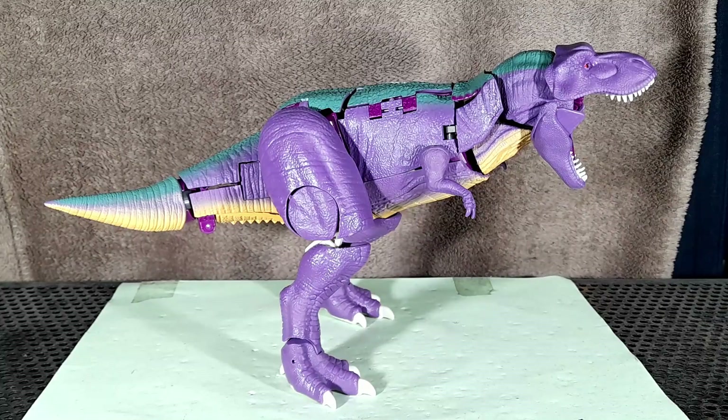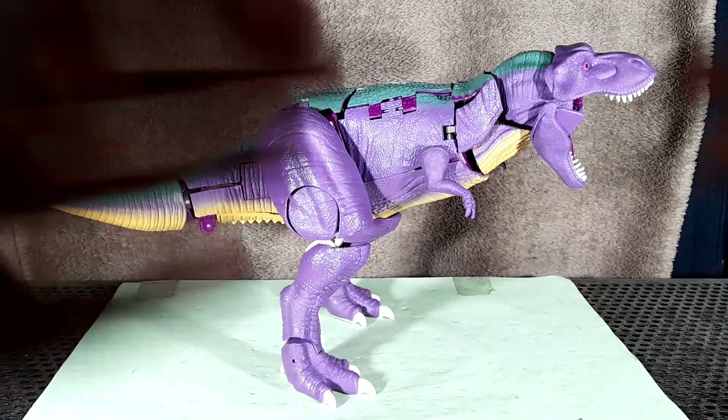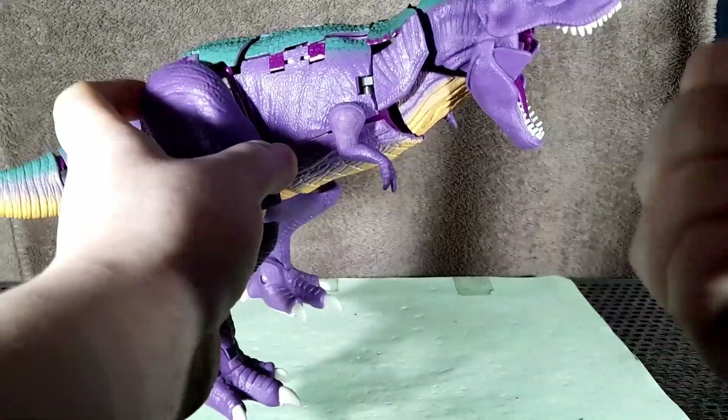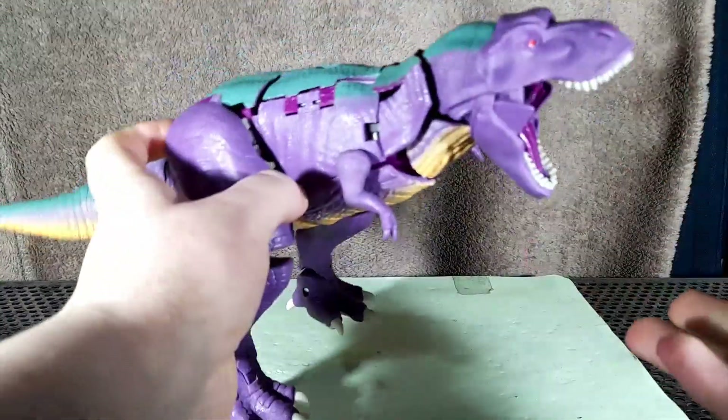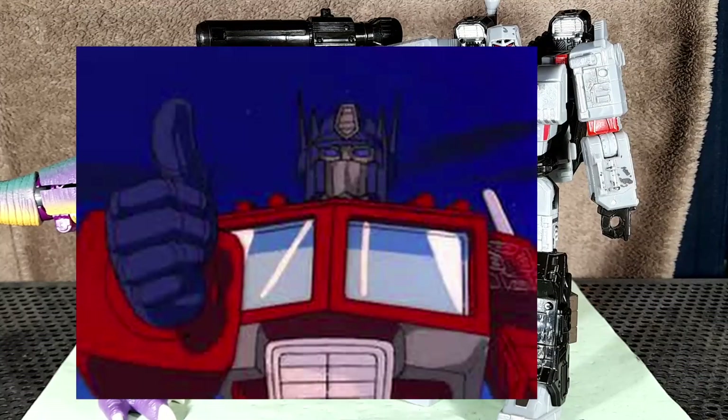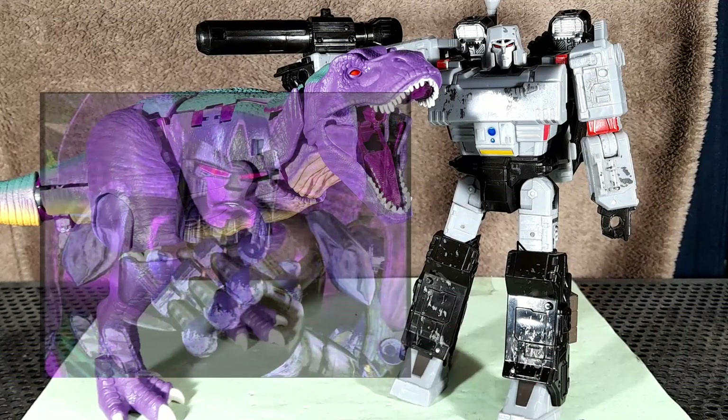Heyo, SallyBC here, and today I'm doing a video on the Transformers War for Cybertron Trilogy Kingdom Leader Class Megatron. So here he is in his really nice looking purple T-Rex mode, and I know what you're probably thinking — that's not Megatron. Megatron isn't a purple T-Rex. And you'd be right, because this is Beast Wars Megatron.